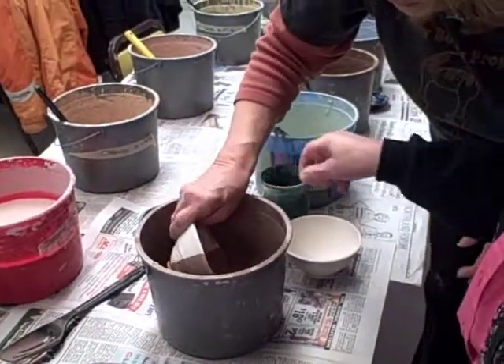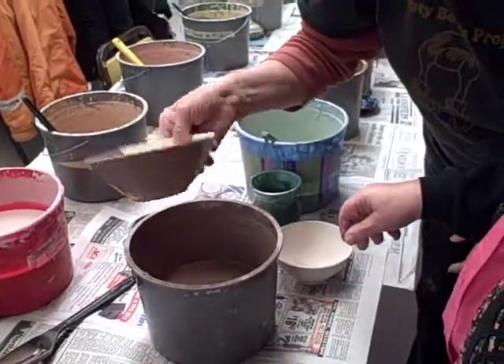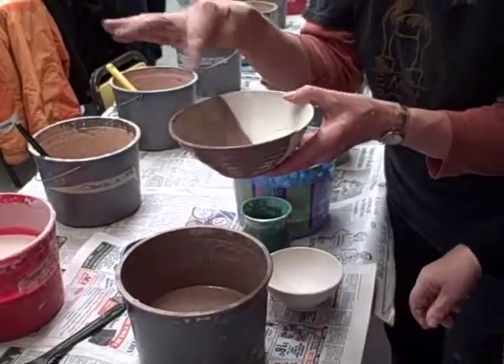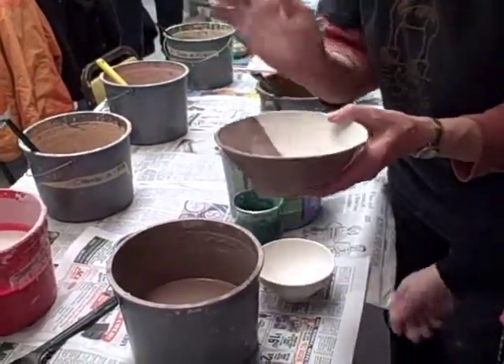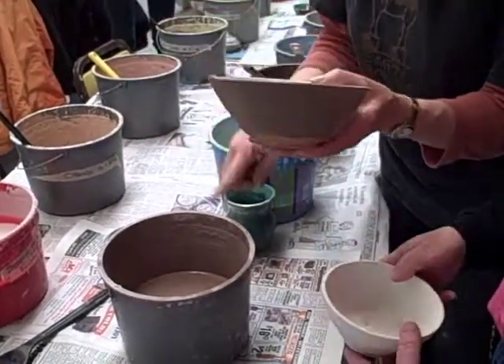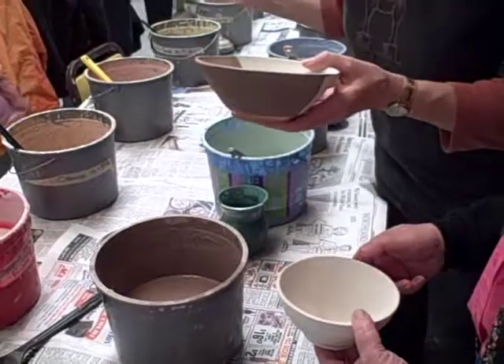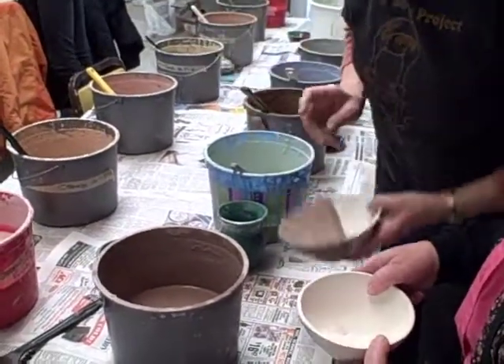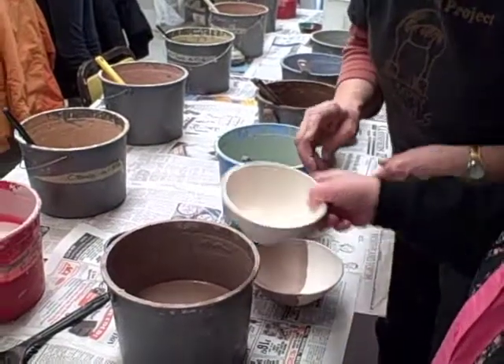It takes some imagination to see what colors they are when you're actually using the glaze. This is brown, but it has cobalt in it — it's a pinkish brown — and the cobalt will turn blue in the firing. We have a green down here that's gray, but when it's in the kiln, it will turn green. It is quite deceiving sometimes.